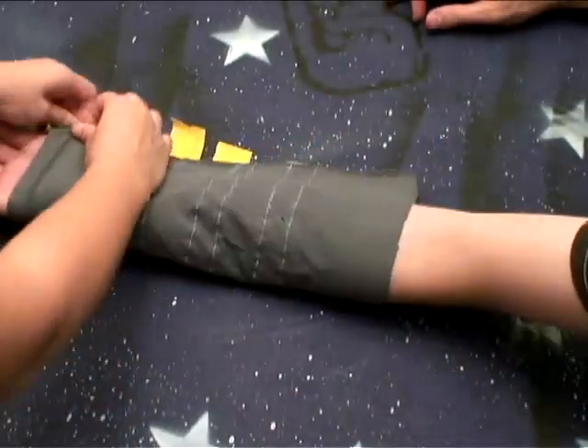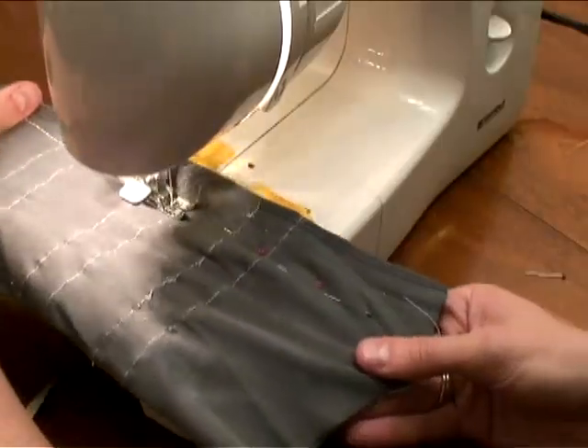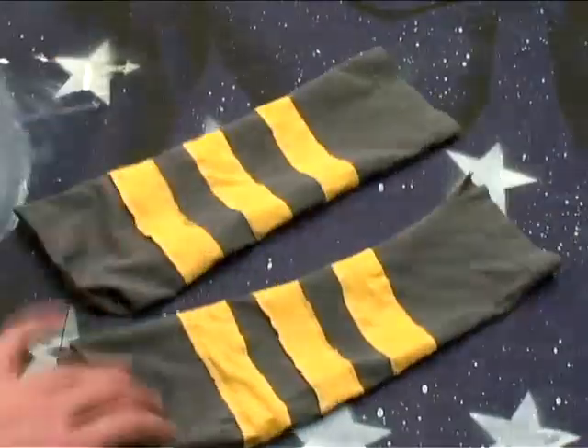Now fold them over wrong side out, have a friend help you pin the mitts snugly around your arms, sew them closed, cut off your extra fabric, turn them inside out, and try them on.